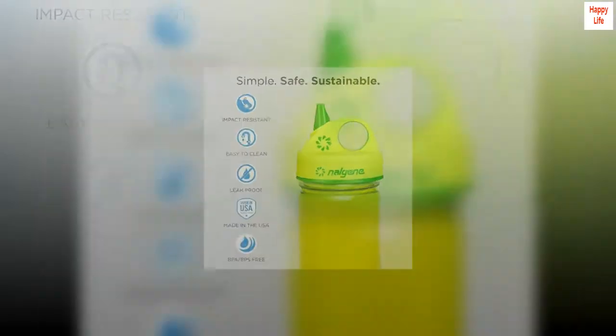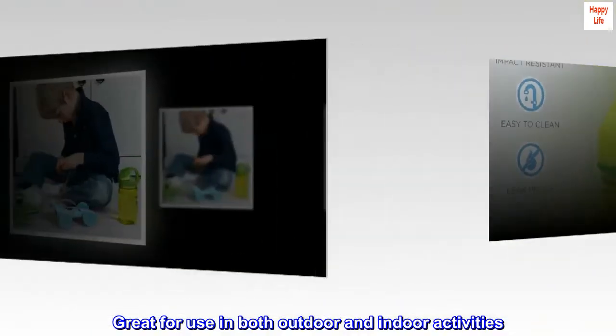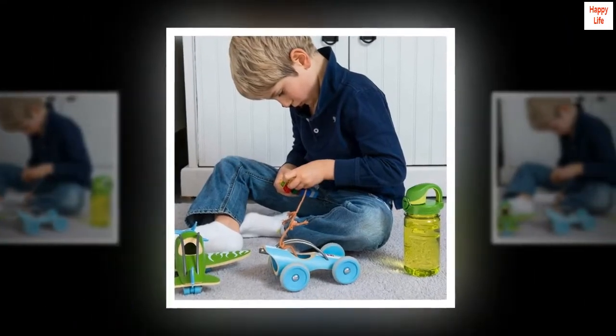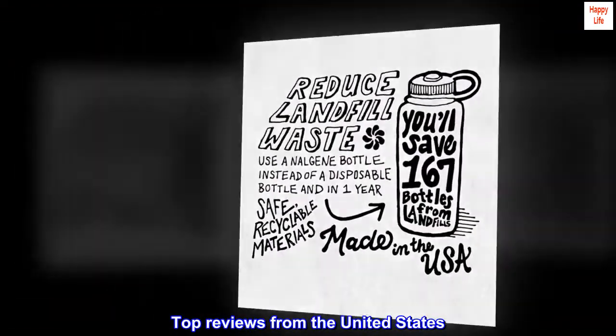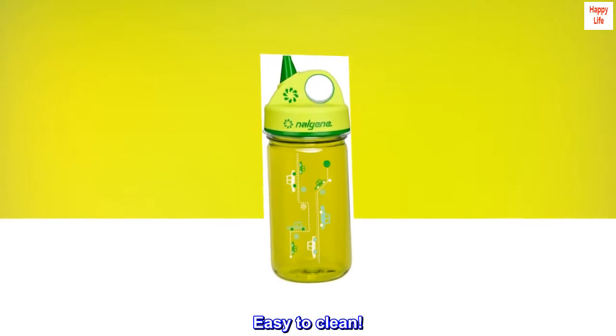BPA-free, made using the finest plastics and metals. Great for use in both outdoor and indoor activities. Great look and innovative carrying solutions for your liquids. Top reviews from the United States. Easy to clean.